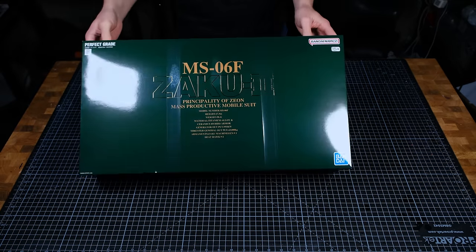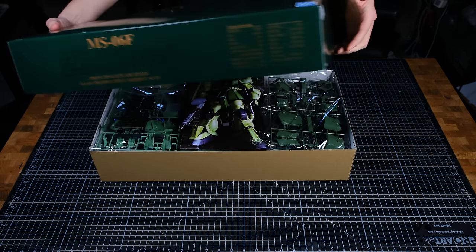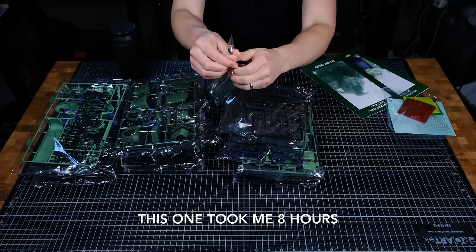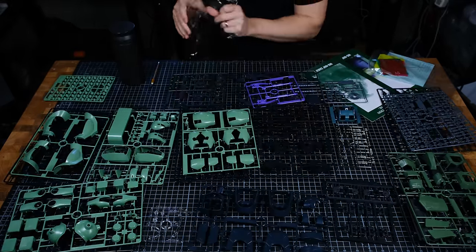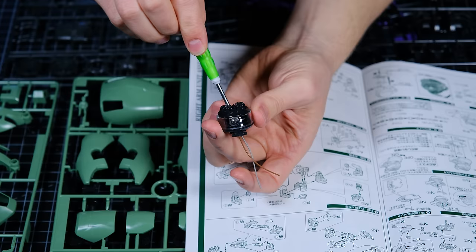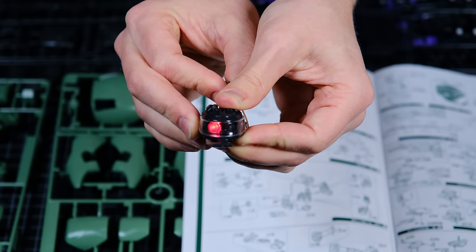I have to say I really like the more subtle packaging on these older perfect grade kits. While this perfect grade Zaku may not be quite as elaborate as the Gundam I just finished, it's still not a casual afternoon undertaking. Plus the instructions on this one were all in Japanese, so that slowed me down a little. This kit also comes with multiple elements that need to be screwed together, including an awesome little head assembly with a rotating LED eye.